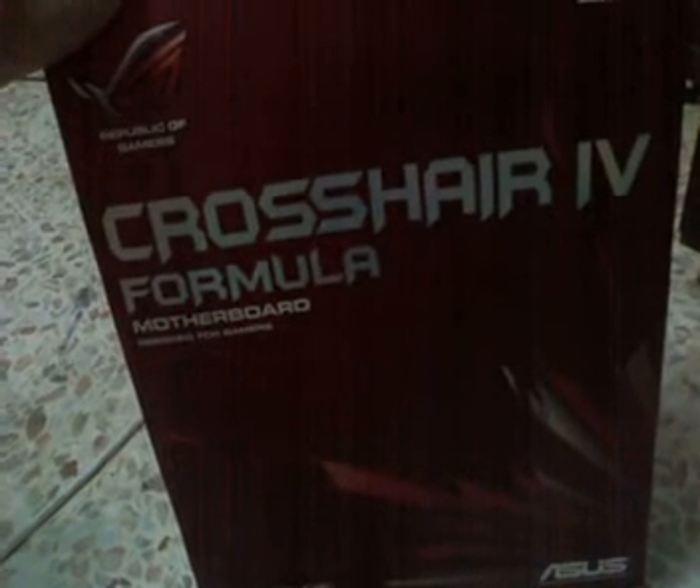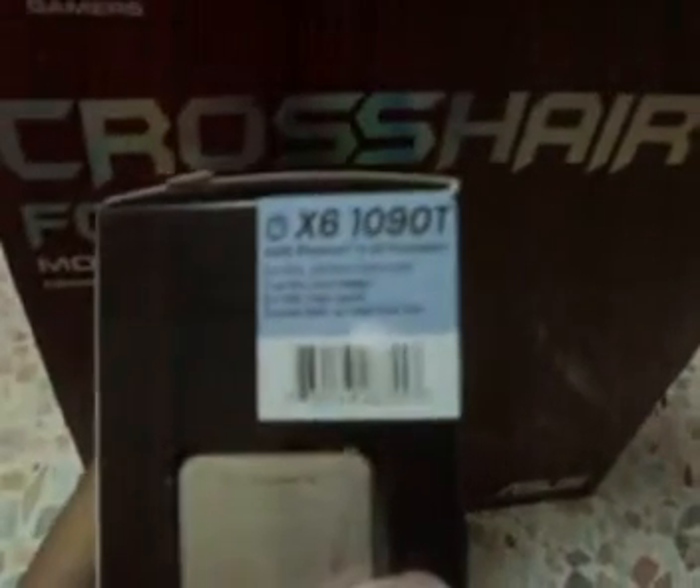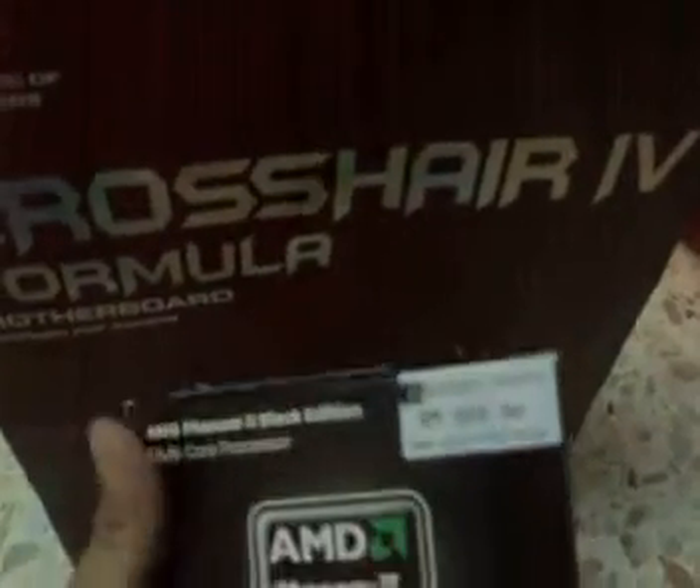Hello guys. This is my new motherboard — the ASUS Crosshair Formula. Just picked it up from the store today along with the new AMD Phenom 2 Black Edition 1090T X6 to install in my new motherboard.